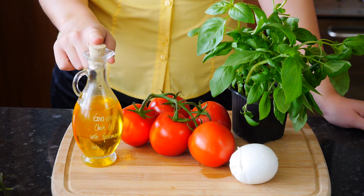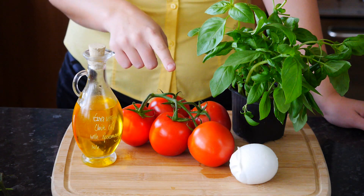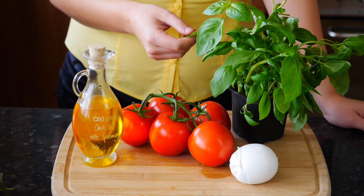Today I'm going to show you how to make my favorite salad — it's tomato, mozzarella, and basil, and it's so good. I love cheese, so it hits all the spots for me. I hope you enjoy it as well. Let's get started. We're going to need some extra virgin olive oil, ripe tomatoes, buffalo mozzarella, and some fresh basil.